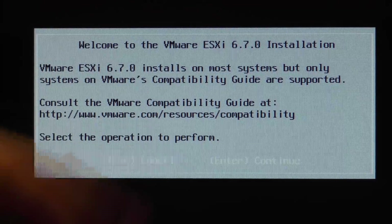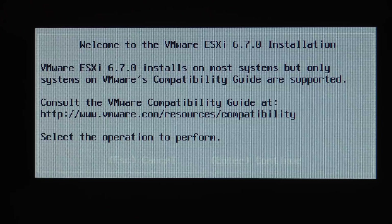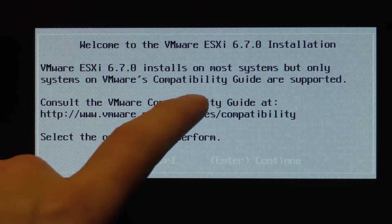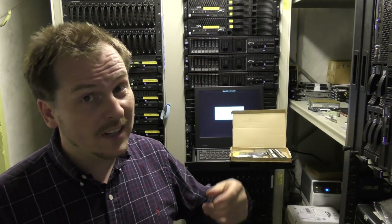It says it will install on most hardware, but only hardware on the compatibility guide is supported. So that is really nice to know: if you want to run the latest version of VMware ESXi 6.7, you need an Intel Xeon 5600 series CPU. The one I tested with was the X5650, and now we know that will work. I don't know if any of the E processors will work — someone will probably leave that in the comments.